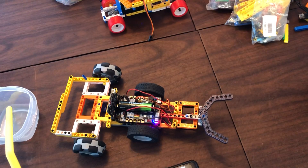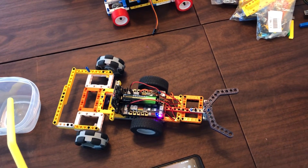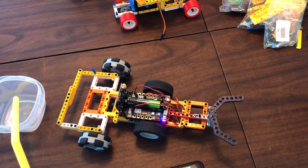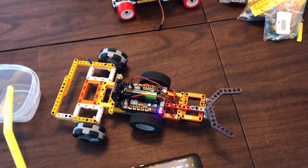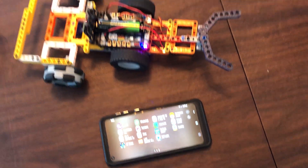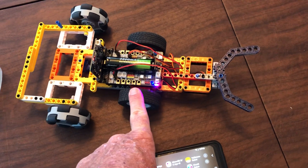It works on Android and on iOS — Apple tablets and any mobile device, cell phones. It doesn't matter how new or old they are. We've got an old iPhone 6, and this works very well with iPhone 6.